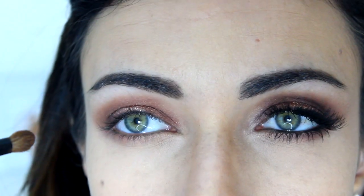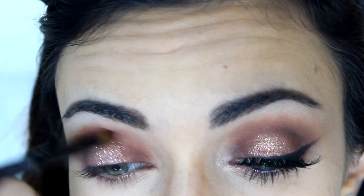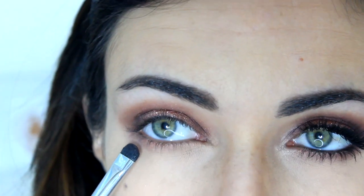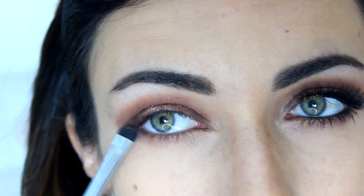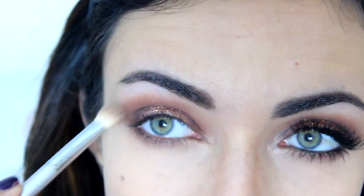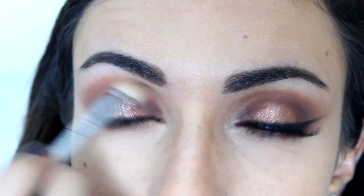Right now as you can see my lamp is on because I'm holding the little cable that's just not connecting. Then I'm going to take the same dark brown Espresso under the lower lash line with a more precise brush, and then blend the outer corners with the fluffy brush again just to make everything look smoother.